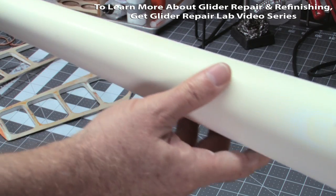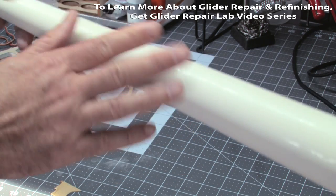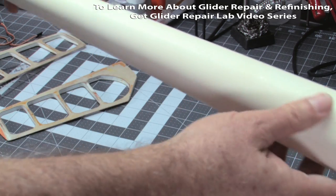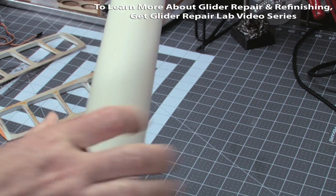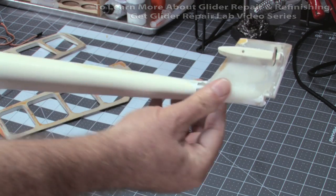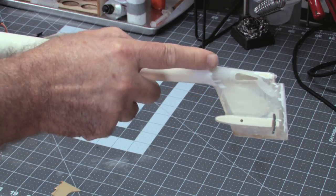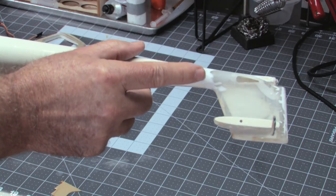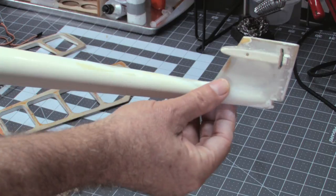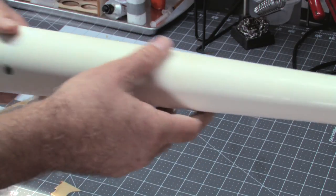One thing you'll find about the Hobies is that the fuse mold is pretty rough — lots of low and high spots — and you're not going to be able to fill and fair all of that out, but if you use a light color it won't show up that much. In the back, the seam between the fuse and the plastic tail cone piece was a little rough too, and you can see I filled that with filler. Only use spot filler for really shallow spots — use auto body filler for deeper spots. It took a ton of wet sanding, 320 and 220, again three passes.